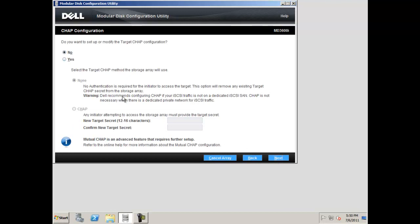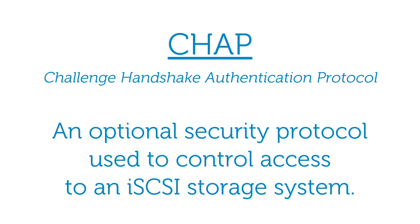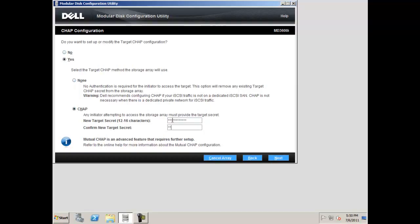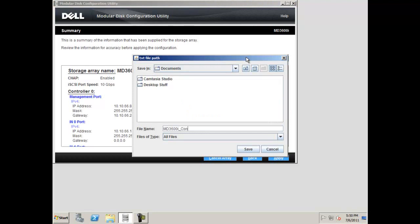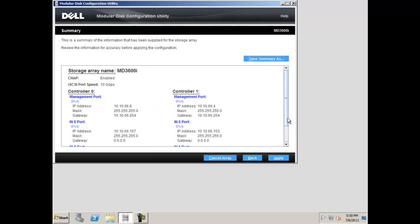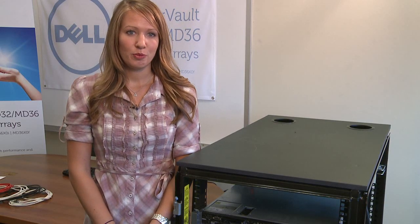When you are finished setting up your IP addresses, it is a best practice that you set up a target CHAP configuration. The Challenge Handshake Authentication Protocol, or CHAP, is an optional security protocol used to control access to an iSCSI storage system. This provides added security for your storage configuration. To set one, select CHAP and confirm your CHAP secret in the boxes provided, then click next. A summary screen with your iSCSI configuration will appear. Note that you can save the summary by clicking save summary as. Specify a name such as md3600i configuration.txt and a location, then click save. This can be referred to at a later date for configuration or support related issues.